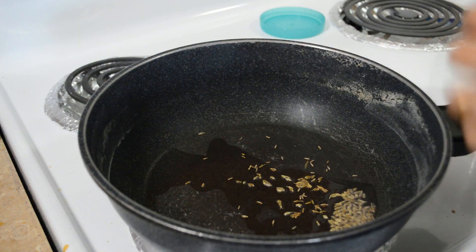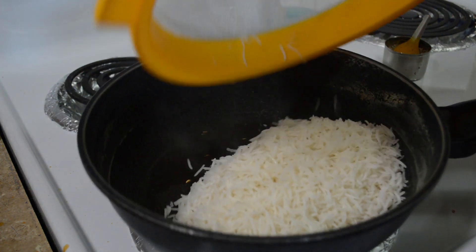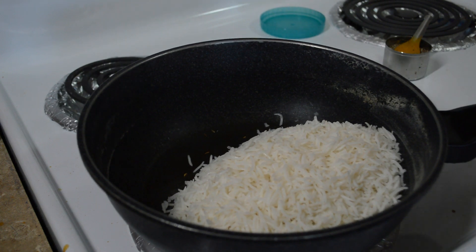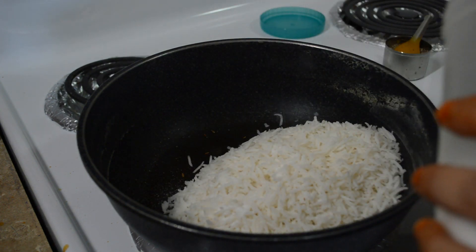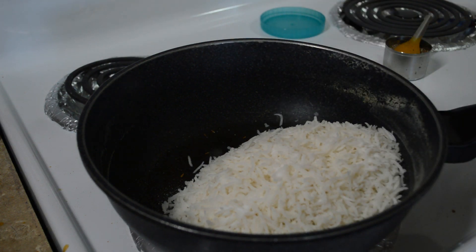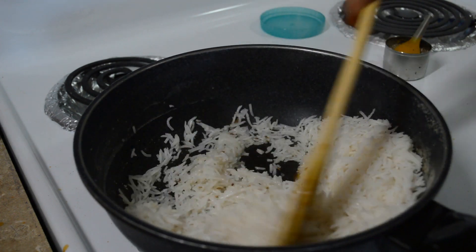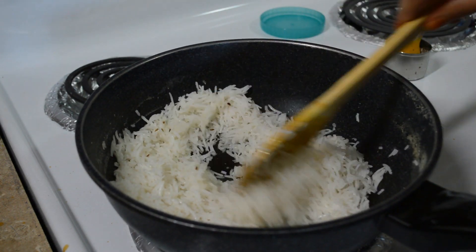Aur ab mein banaane waali hoon jeera rice. To yaha pe meinne just one teaspoon ghee liya, aur usse andar meinne daala hai thoda sa jeera. Aur jeera daalte hai, mein turant apna rice daal dungi, otherwise jeera kala ho jaata hai jo ki rice mein bilkul bhi acha nahi lagta. Aur bas upar se thoda sa salt daalungi as per the taste, aur isse achhe se mix kar lungi. Badi light hand se aap isse mix karein, otherwise chawal ke jo grain hote hai woh toot jaate hai, jo ki dekhne mein bilkul bhi achhe nahi lagte.